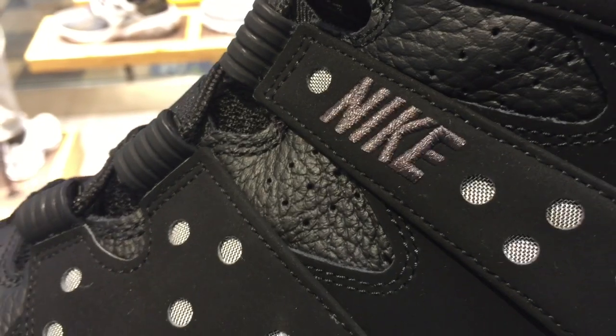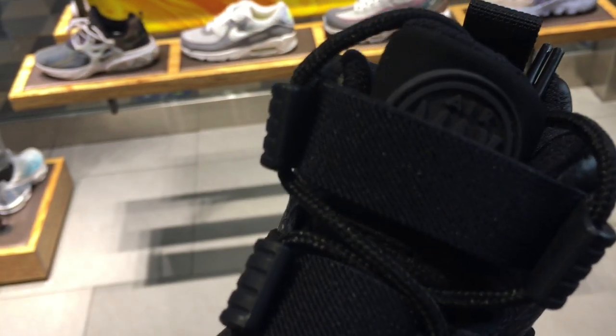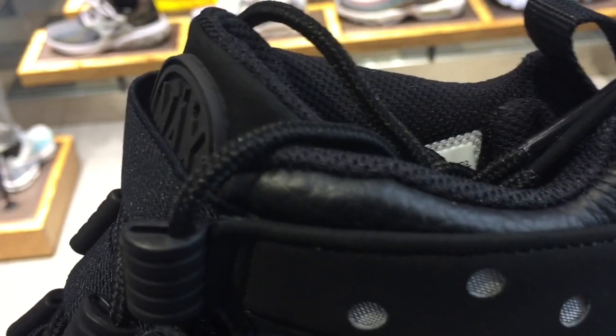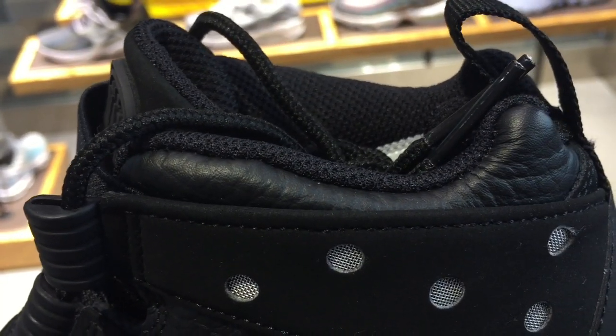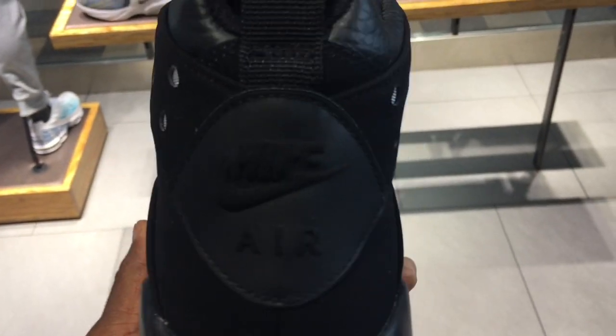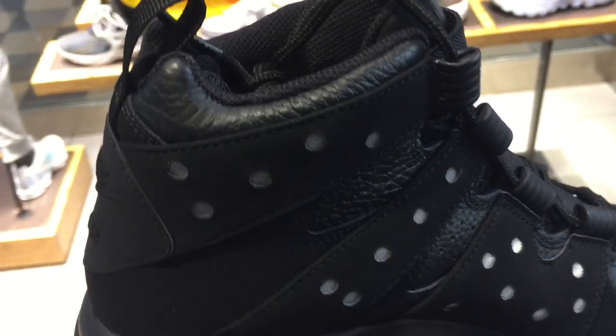Nike branding on the side panel, the Air Max CB logo on the outside of the tongue, and you have your liner there in some kind of textile material. Inside is foam, more tumble leather on the back, Nike Air logo on the back and the same repeated.